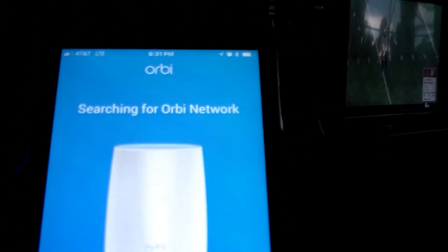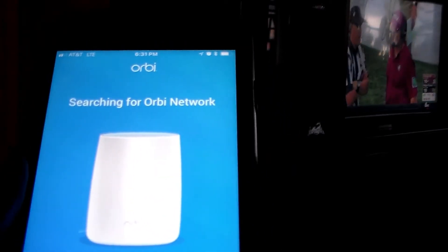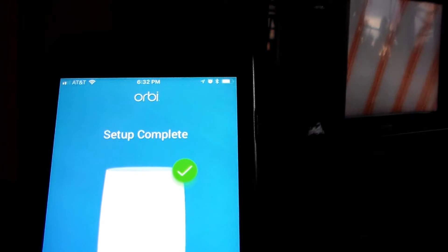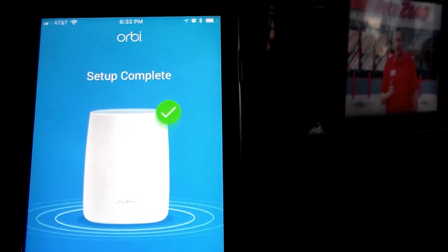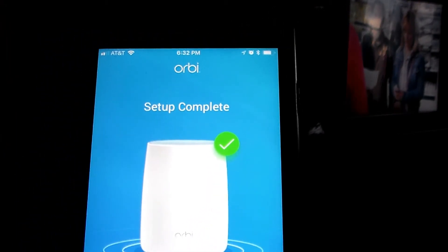It will tell you: searching for the Orbi network. On your phone, go to settings, Wi-Fi, and join the Orbi network. Now it's time to switch back to finish configuring. And — setup complete. Congratulations, your Orbi is now ready. Check back often for more features. And you basically hit finish.